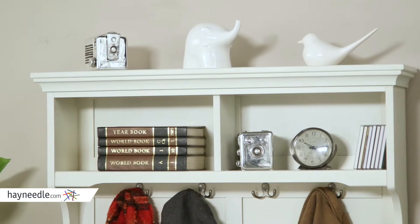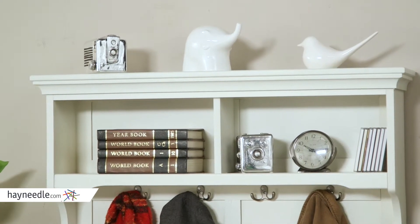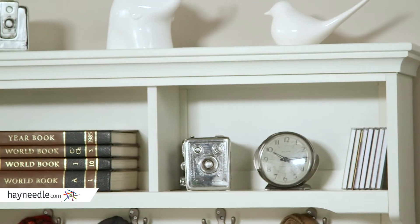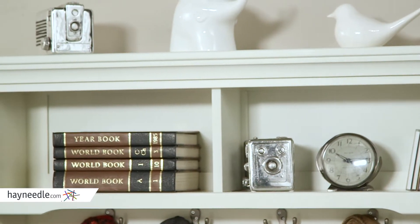Best of all, this hall tree features plenty of space for storage. The very top is spacious enough for most out-the-door items or display items, not to mention the handy open storage shelves on top as well.